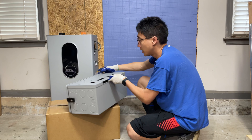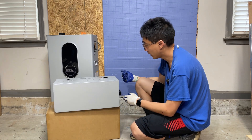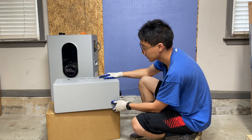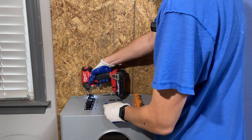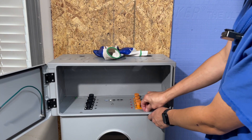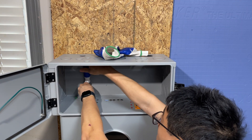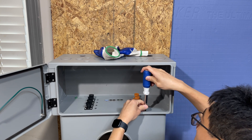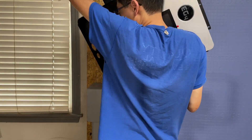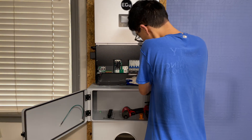On the sides, none of the knockouts have been knocked out of the box. If you are going to be paralleling multiple batteries together, you will have to knock some of those out, but it will not come knocked out by default.